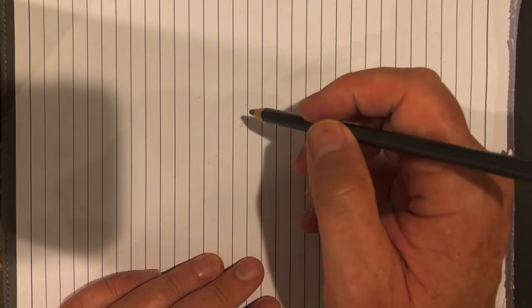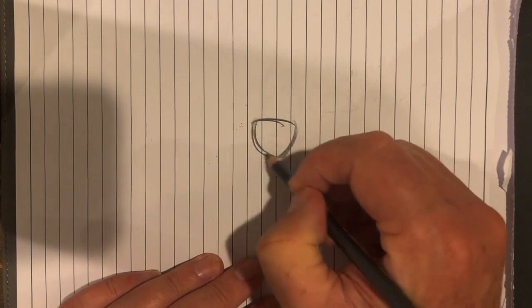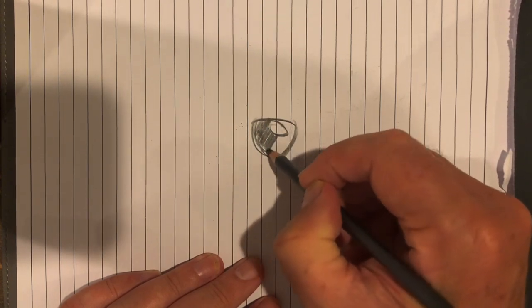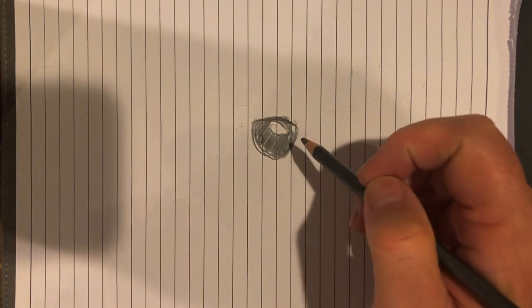So here we go, let's start with the nose, which is a rounded triangle. I immediately put in the highlight and the darkness. I like to see that shiny nose at the very beginning.